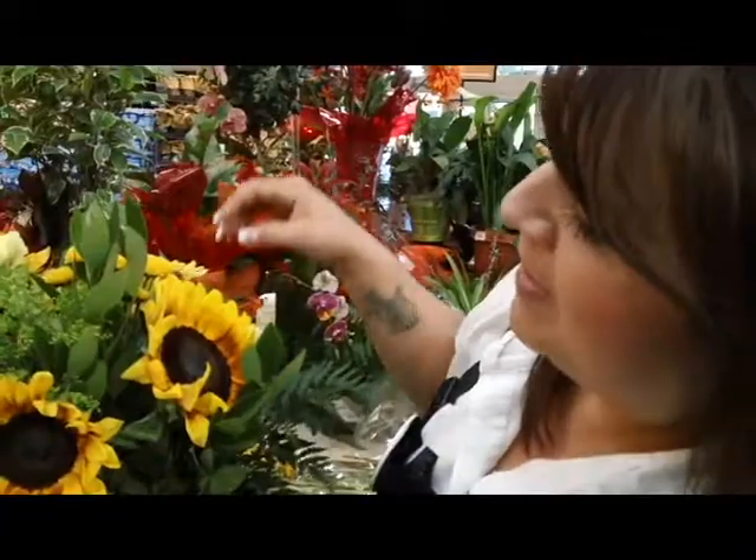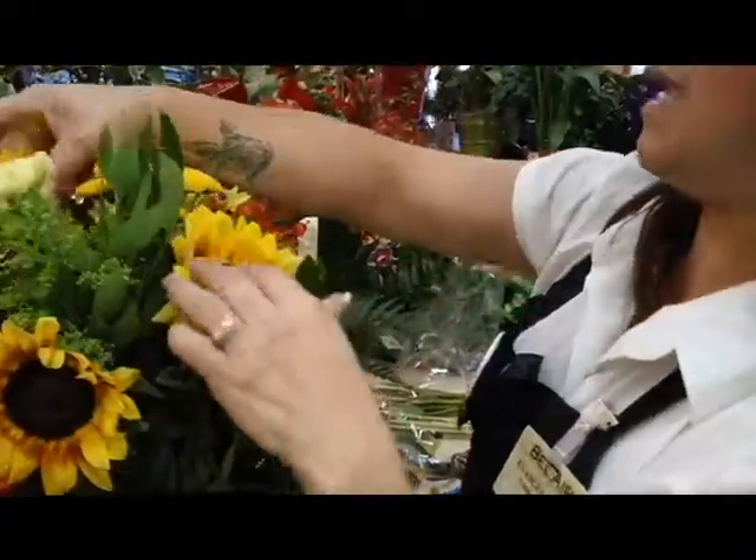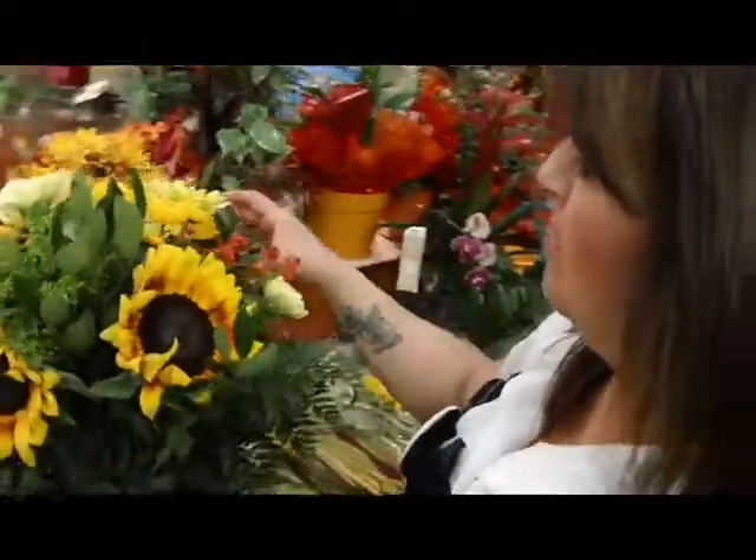So we have some rosehip berries, some palms, some spiders, some solidago, and a little chrysanthemums.